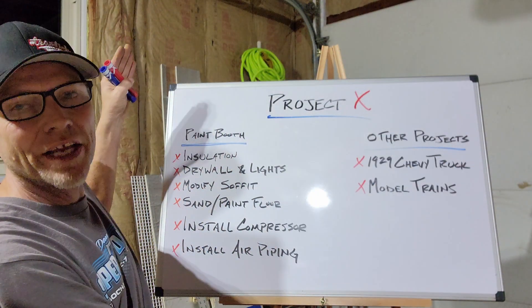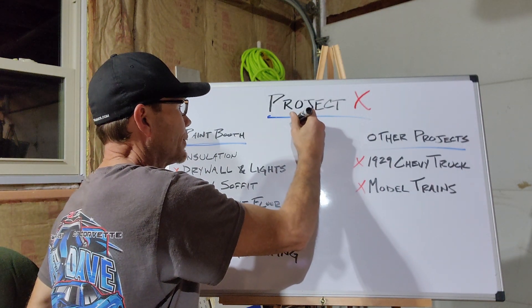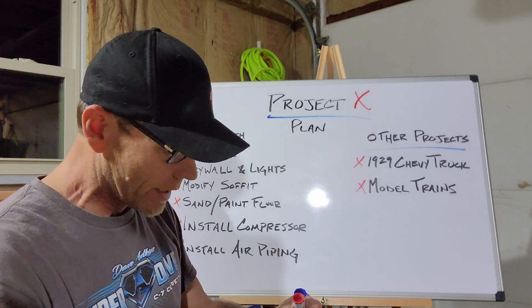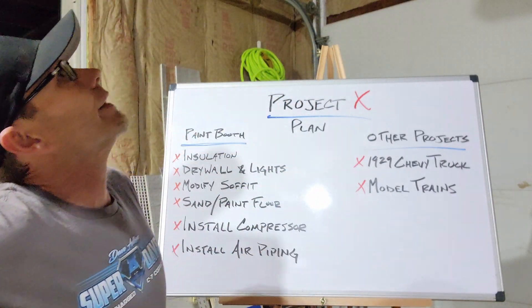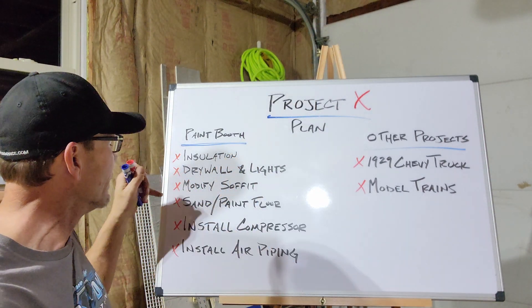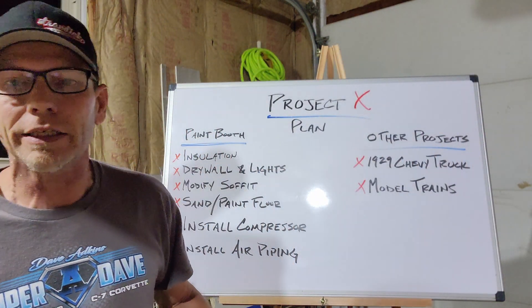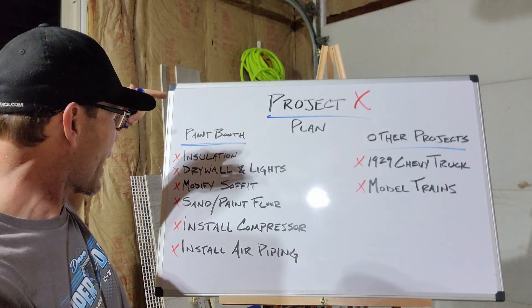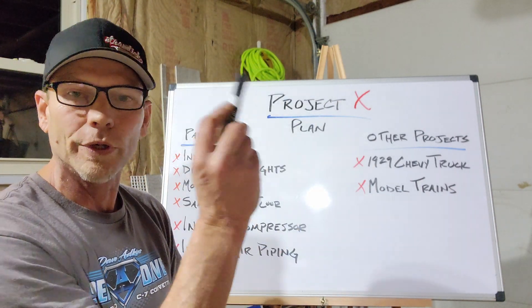By the magic of editing, we have a whole new whiteboard — Project X. We'll just call it plans for now. With the paint booth over here, what we're going to do: get the insulation up in the overhead and start getting that taken care of. Then we got the drywall coming up next, the lights. We'll modify the soffit, get the air in here. Then we're looking to sand and paint the floor — there's a lot of cracks and crevices, all kinds of dust and nastiness. We've got to get rid of that. We'll get the compressor installed, then get the air piping run. Got plans laid out for how I'm going to run that — we'll get to the whiteboard and lay that out for you later.